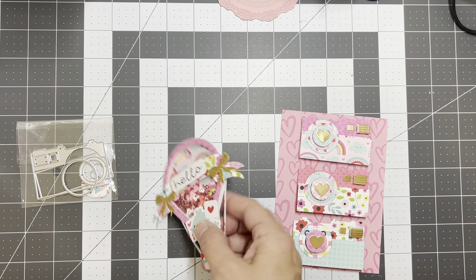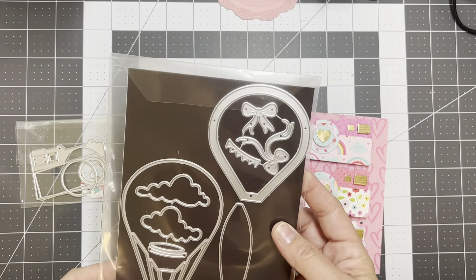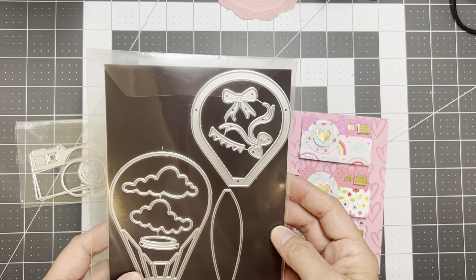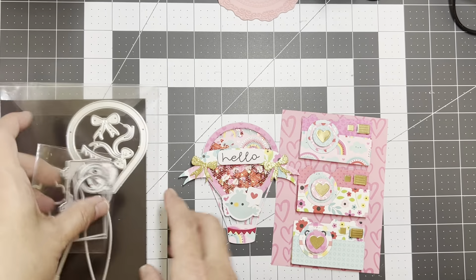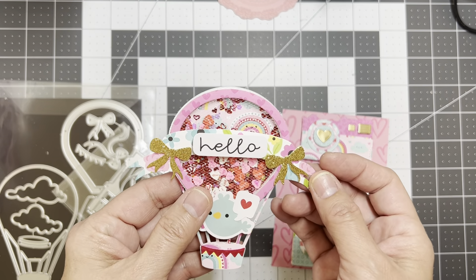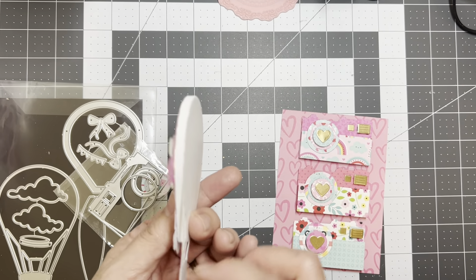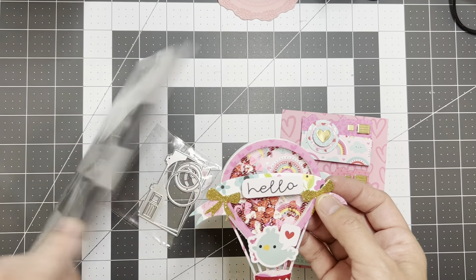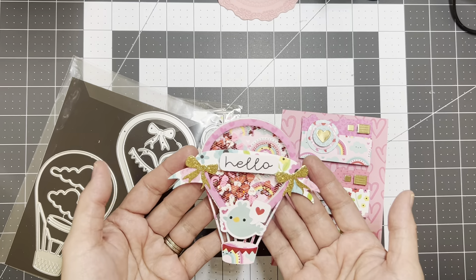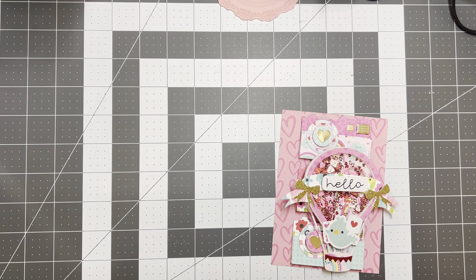This die I just got recently — I can't remember where I got it from; once I take it out of the packaging I sometimes forget. If you recognize it, let me know. I used some of the pieces and used tulle as my shaker material. There's just the ephemera from the Lots of Love collection backed with some heavyweight cardstock so it's sturdy. The banner is from the die collection and I also used the bow — they have two different types of bows and I put one on each side.